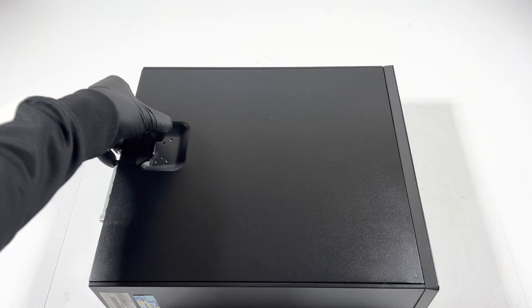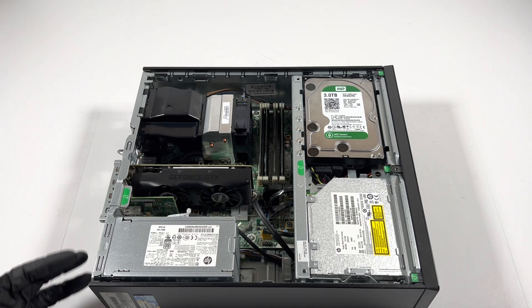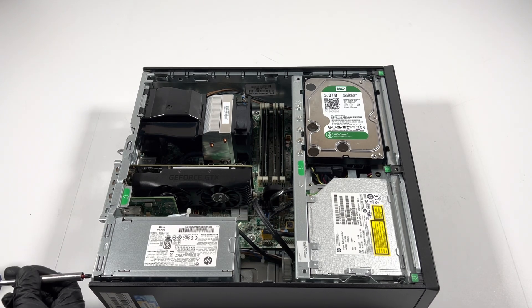You're going to remove the side cover panel. Then I'll remove the three screws in the back from the power supply.